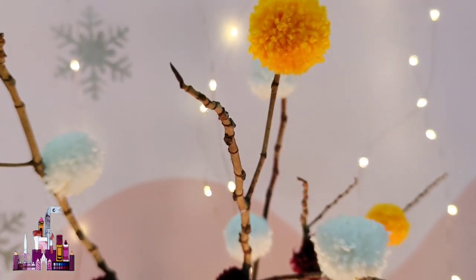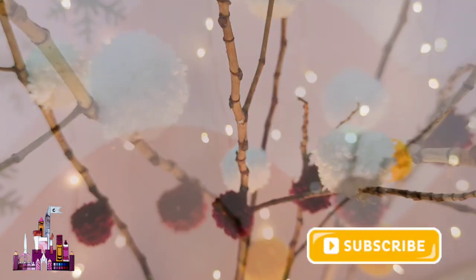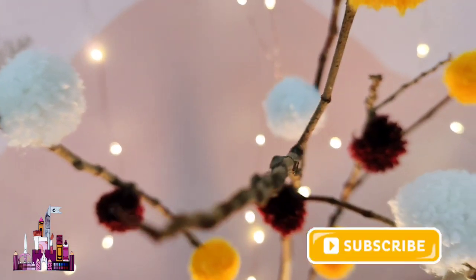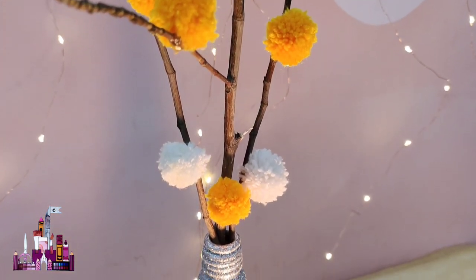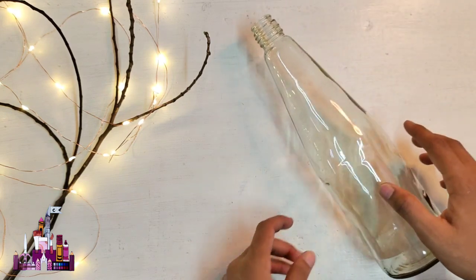Hello everyone, hope you all are doing good. I'm back with another easy and beautiful room decor - pom pom branches. Without any further ado, let's get into the video. Before getting into the making of pom pom branches, we need a bottle to hold them.